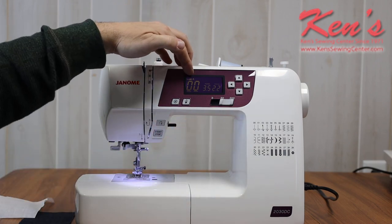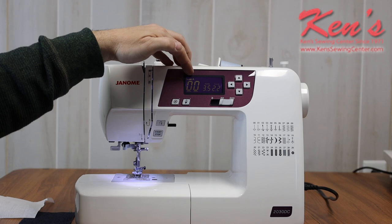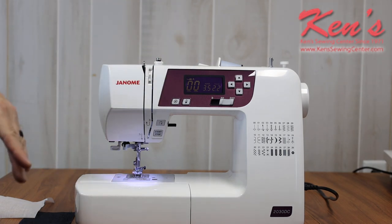The machine will recommend the correct presser foot for me to have on it. All the Janome presser feet have letters indented on them, and all you have to do is make sure you have that foot on the machine.